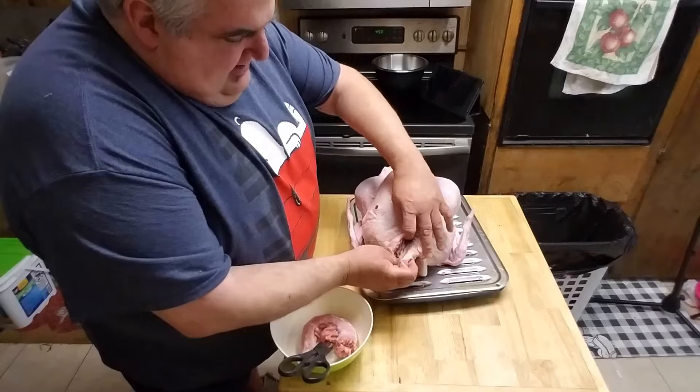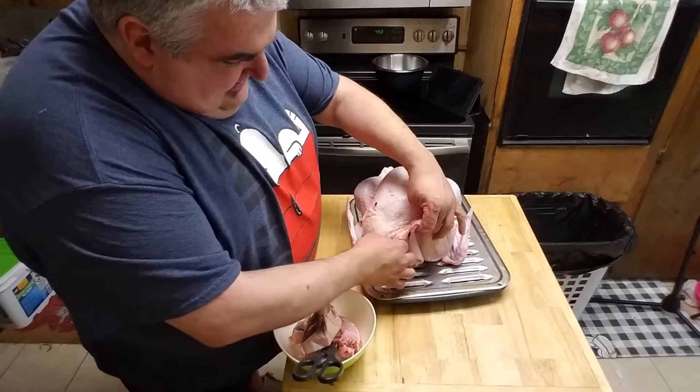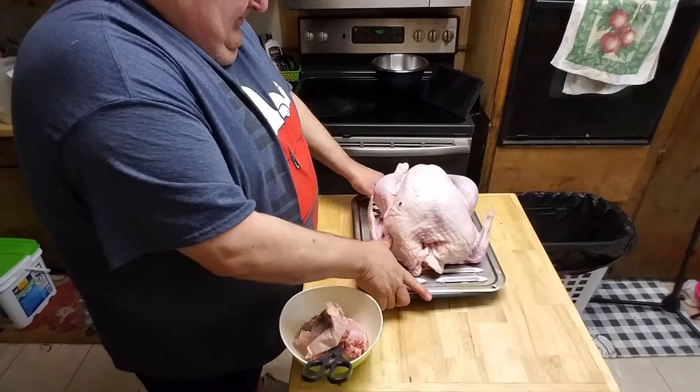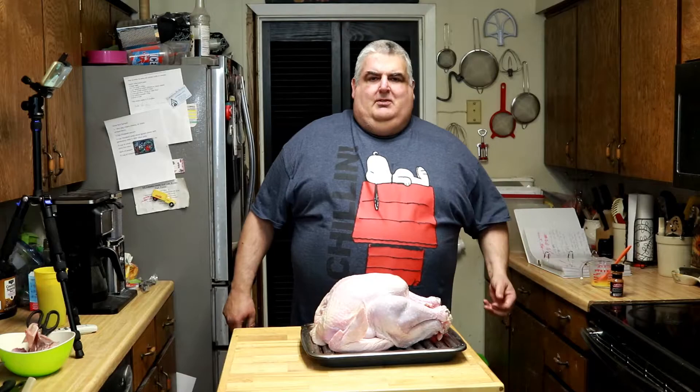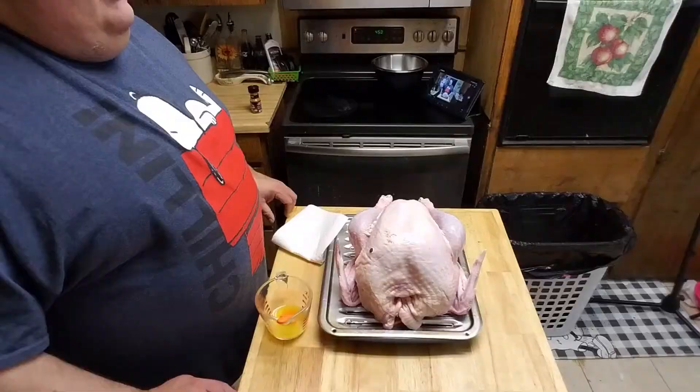Right up here is your bag with your liver, gizzard, heart, and anything else there. And that's got it. Now, this is your plastic button that pops up and says it's done — I don't follow that. In a video a year or two ago, I talked about why.